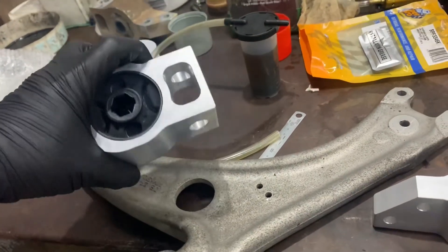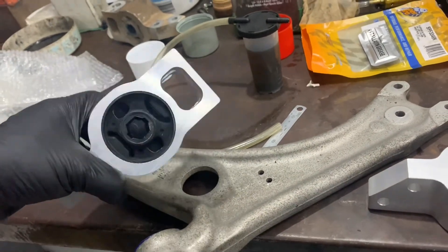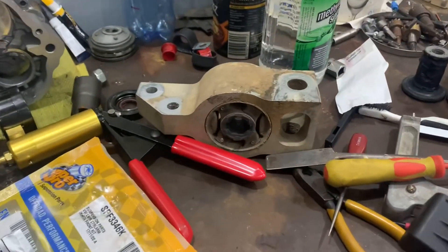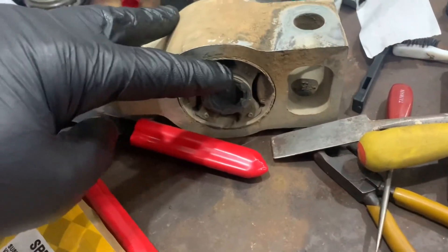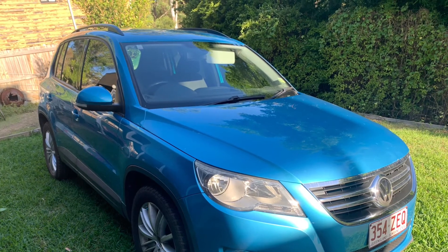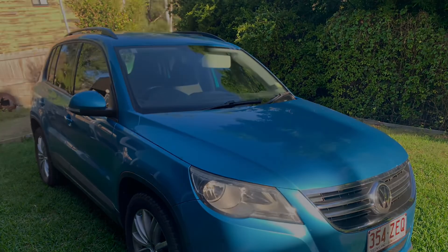New rear bushings as well — the old ones were split and flogged out, so they're ready to go in now. Reinstall went perfectly well, no problems, and the car stops and handles beautifully.